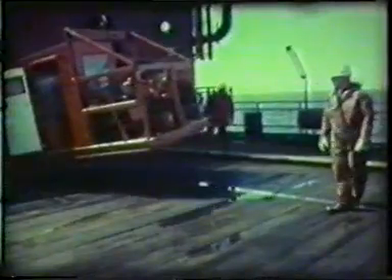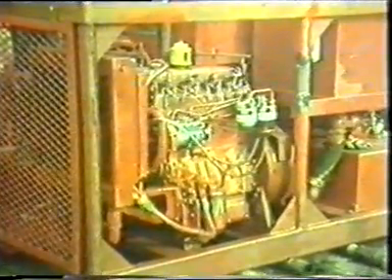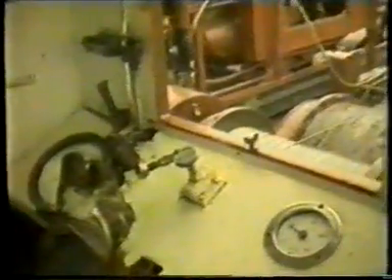Step one in a wireline operation is to position the equipment, and that's the job normally done by the platform crane. The power for the whole operation is provided by a diesel engine driving through a hydraulic unit to a four-speed gearbox, which allows the operator to pull the wire onto or off the spool at a slow crawl with a quick acceleration up to 60 miles an hour if the need arises.